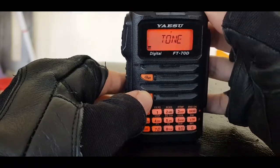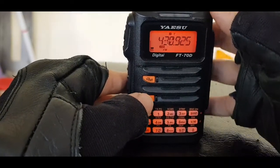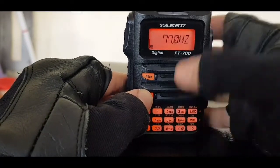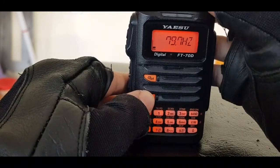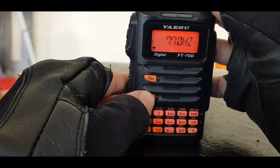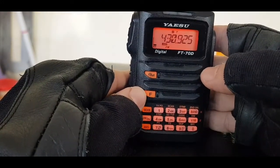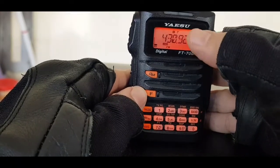Now hit F then 5 and you can choose the tone you want. Most of the time it's just tone. Then push F then 6 and you can set the tone. It's 77 on this one, so we've got the tone turned on.